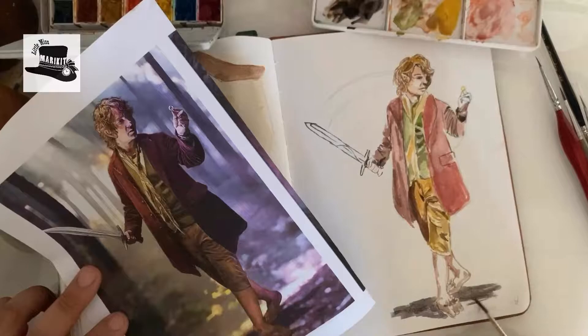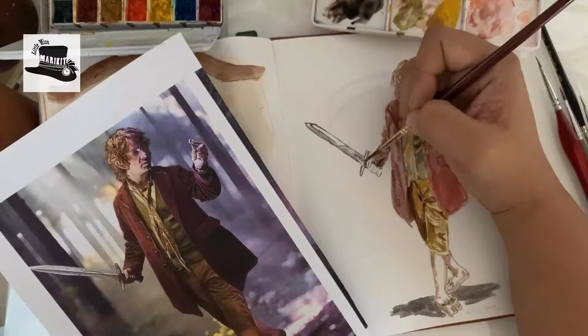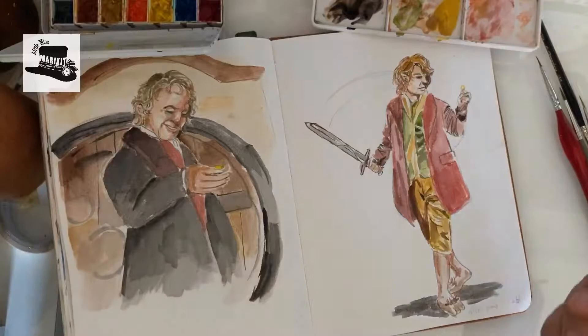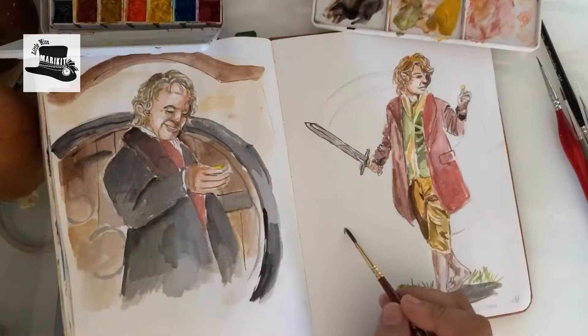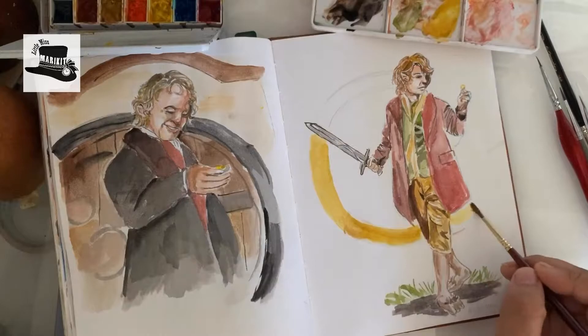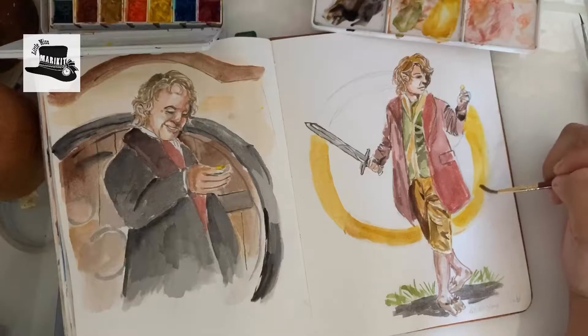So here are the hobbit feet I was talking about — I loved how they turned out, they actually look like feet. Now I'm painting Sting. I should have painted it a little bit more blue, not gray, but I wasn't really thinking — I was nearing my time limit and rushing to get it all done. It's been really fun doing this exercise. I would probably paint them again slower. And in hindsight, that ring in the background really reminded me of the Hobbiton door that Ian Holm is standing in front of, so it's kind of coming full circle.